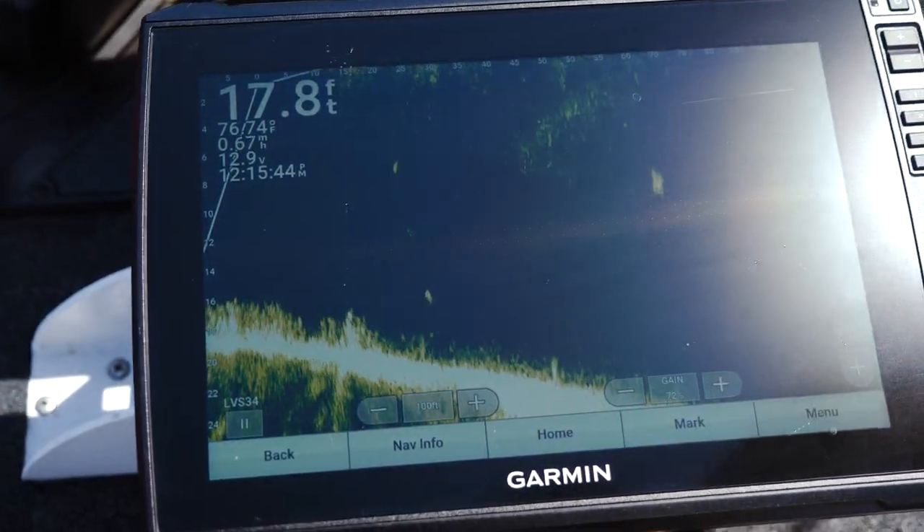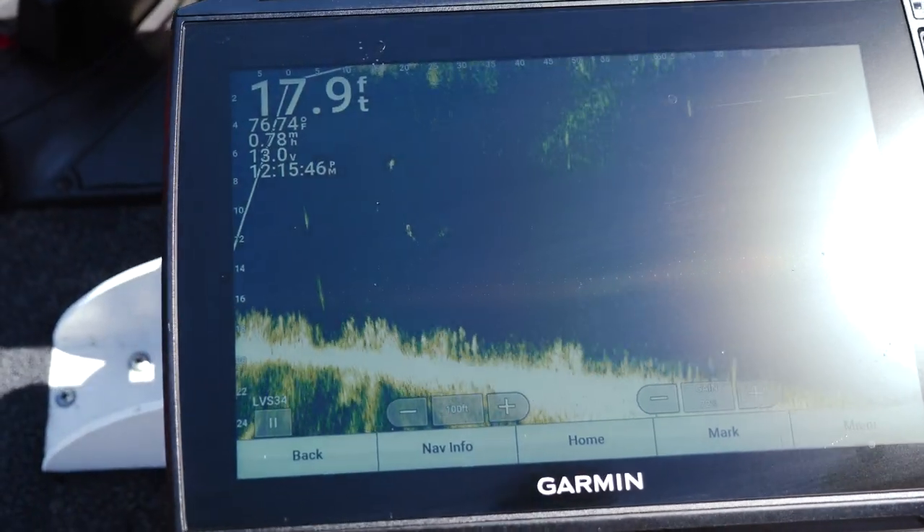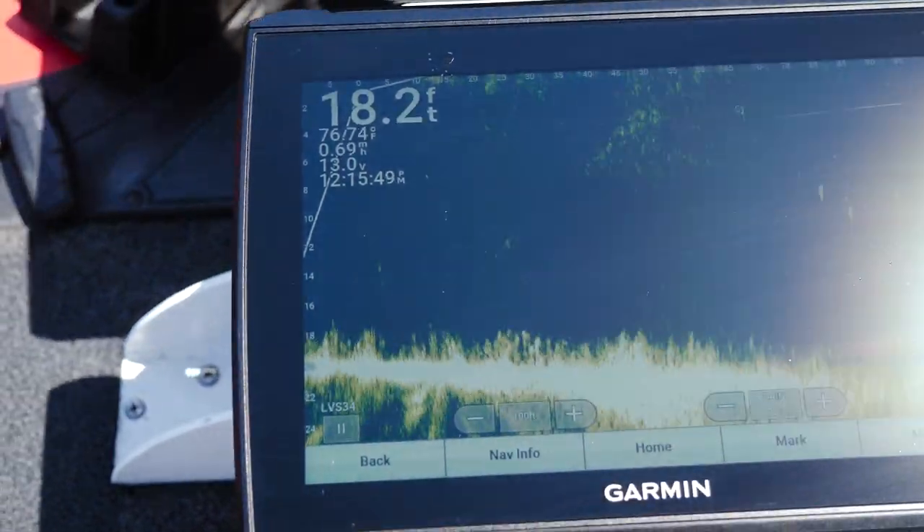Another big one right there. There comes a big one right there. Look at her — streaking at that thing got her.